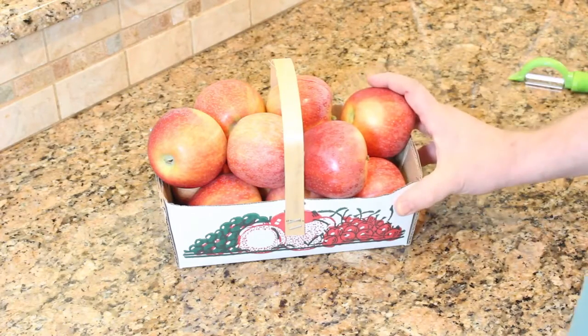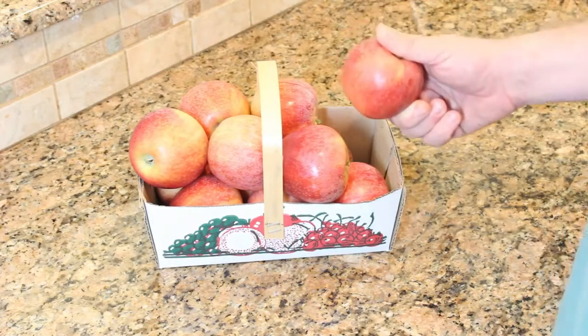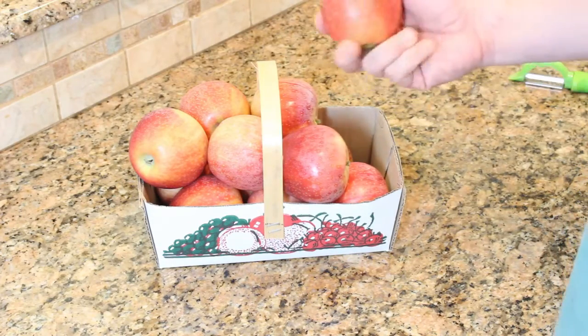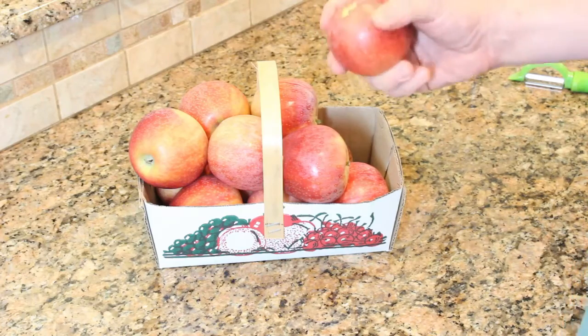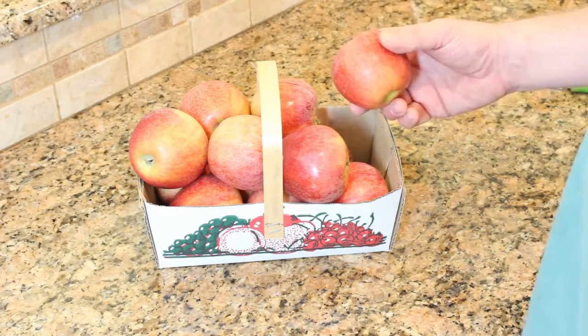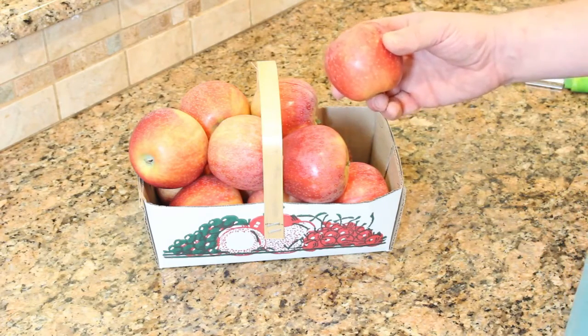My father brought us these apples last night that he picked up at the farm stand. They're delicious and fresh and local, something I look for in an apple, but not real crisp. They're galas, they're a little bit more mealy — they're really more of a baking apple than a crisp apple you'd snack on. So I think the best thing to do with these apples is to make some apple butter.